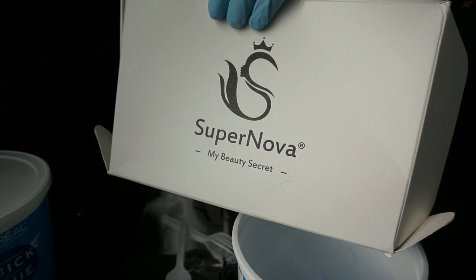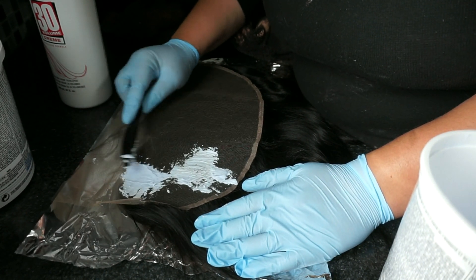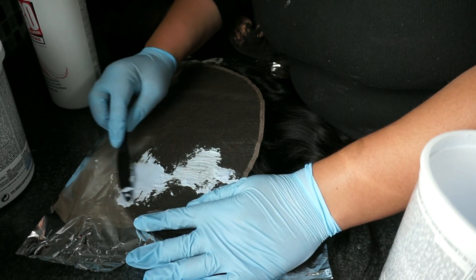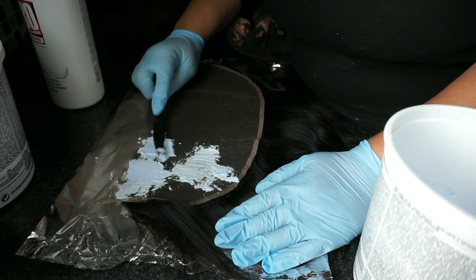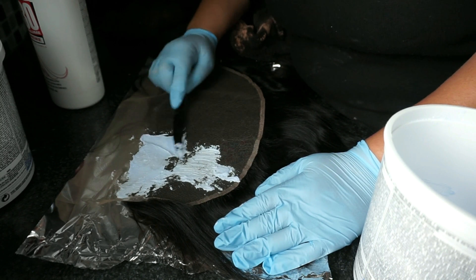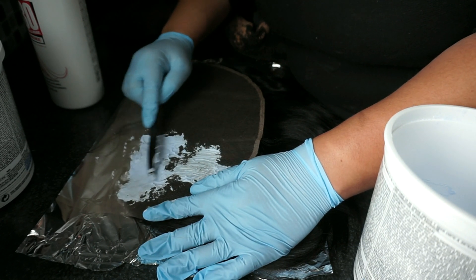Hi guys! In this video I'm going to be showing you how I make my wigs. This is going to be a lace front wig and the lace front I'm using is from Supernova Hair. This is a 13 by 6 frontal as opposed to a 13 by 4 frontal. It's still ear to ear but you get 6 inches of parting space instead of the standard 4 inches, which makes your wigs look more natural and versatile.